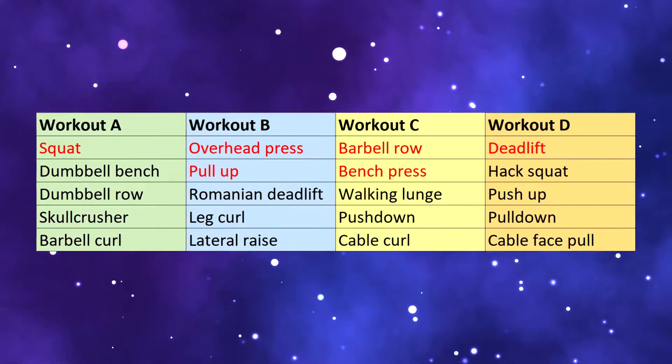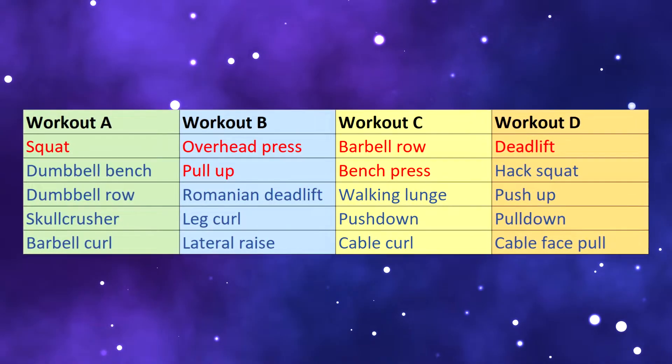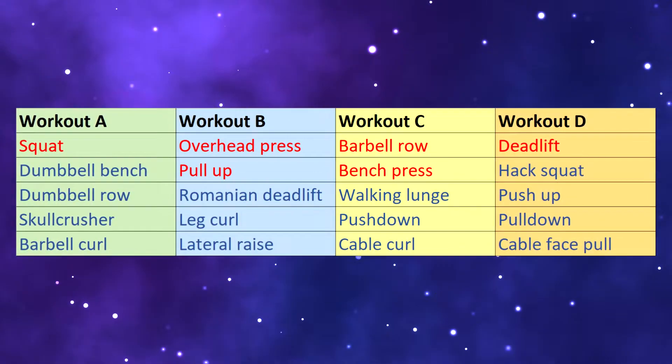Another option is to start every session with one or two of these lifts and then do easier variations like dumbbells or machines, or completely different exercises for the rest of the workout. Play around with these, or just do the basics — either will work and get you results. Now go get stronger! Thanks for watching, and I'll see you later!